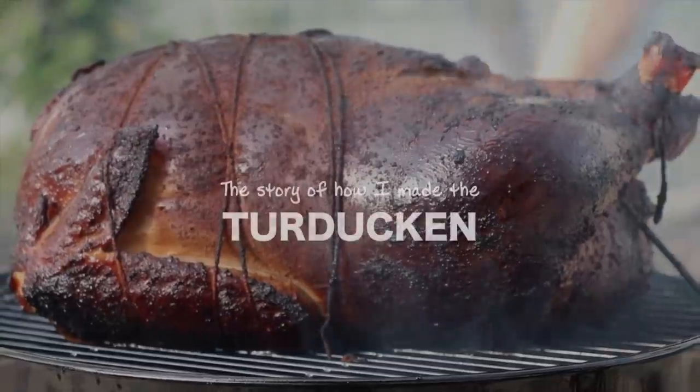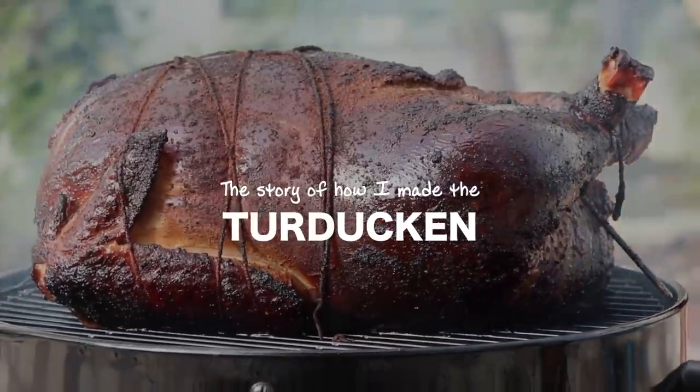Today on Healthy Junk Food, I'm going to attempt to make a turducken. Make sure you like this video and subscribe because without that, I will fail at this video.